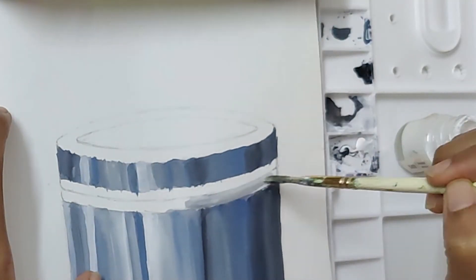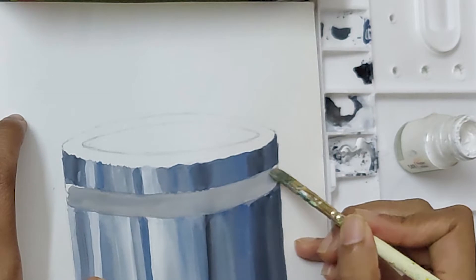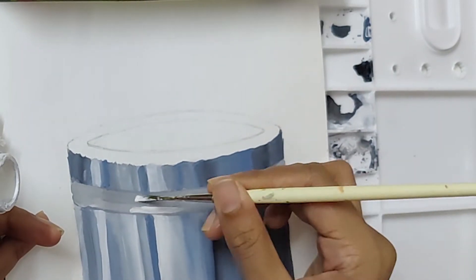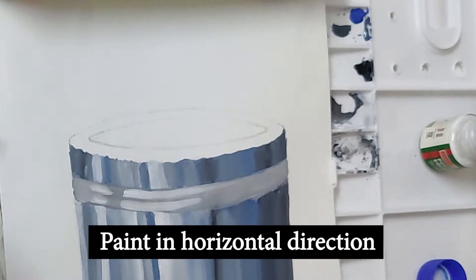This is the part where the box and the lid meet, and the clearer we show this part, the more the object looks real. Another important point to remember: color this part in a horizontal direction.